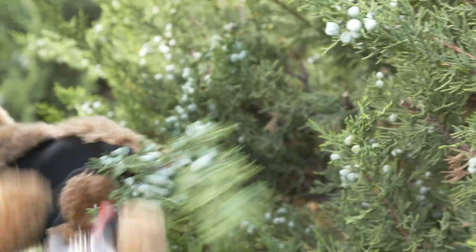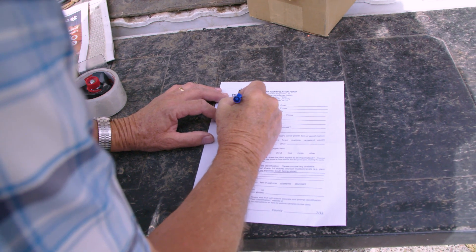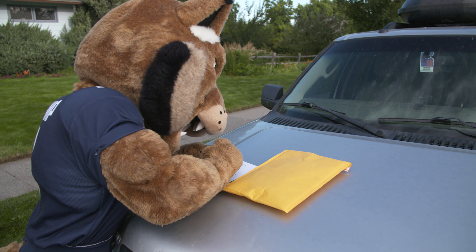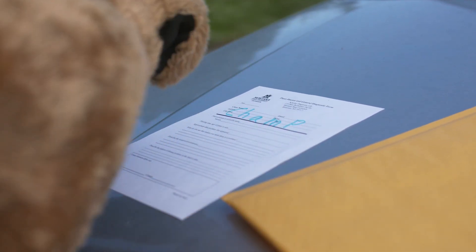Do NOT collect individual leaves or too small of a sample. Find the correct submission form at diagnostics.montana.edu and fill it out as thoroughly as possible — do not skip any pertinent information.